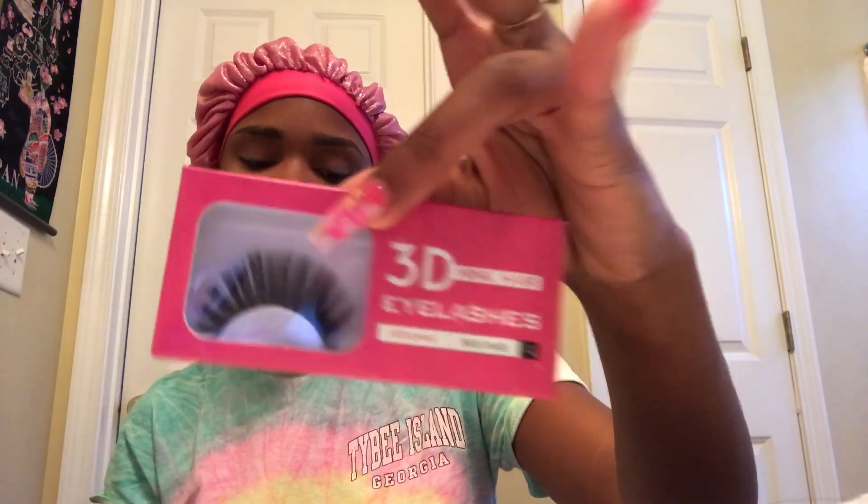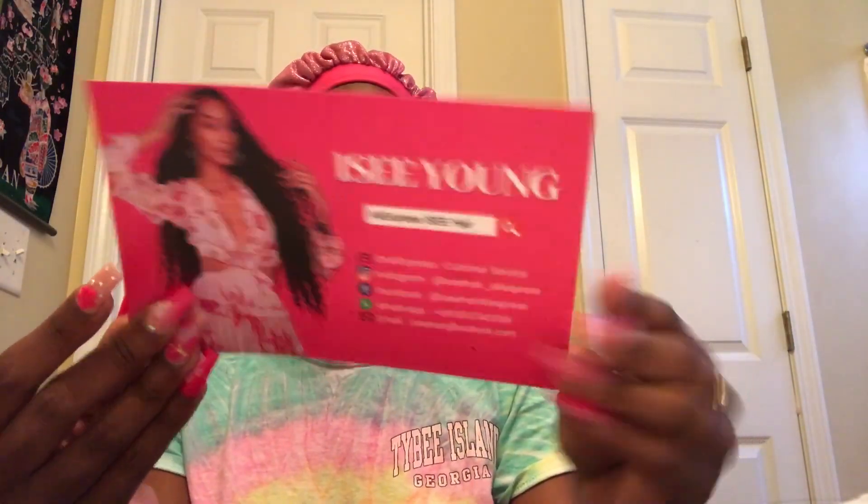But first, I'm going to show y'all everything that comes in the box. There are some 3D mink hair eyelashes from AliExpress, a wig cap, and also what came in the box was the care card. It tells you how you can get money back from leaving reviews and pictures on their website.